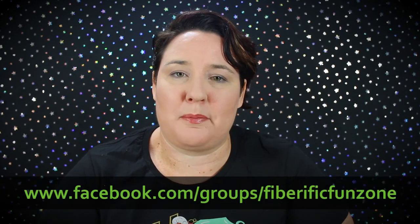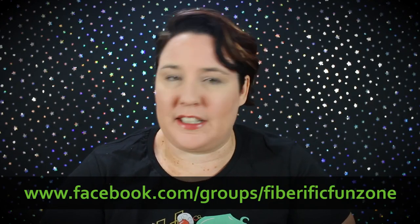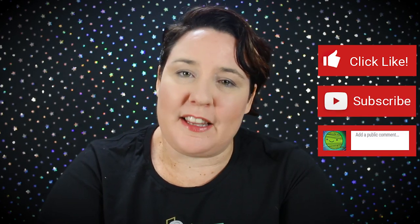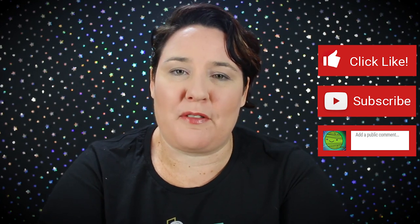That's it for today's talk on tools. Let me know your opinion on the different types of tools — if you can't message here on YouTube, I've created a little place for us over on Facebook called the Fiberific Fun Zone, so click and ask to join that group. Please click like if you liked it, hit subscribe if you haven't already, and let me know your opinion in the comments down below. It's time for you to fill your universe with fiber fun — off you go, I'll see you next time, bye!